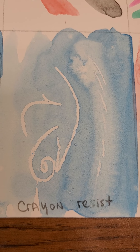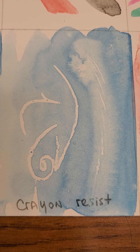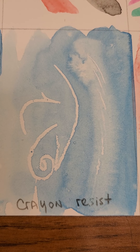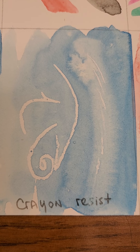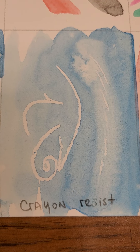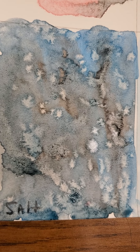Here's the wax resist or crayon resist. We use the wax to seal the paper to save those areas so they could remain white, because in watercolor there's typically no white paint — there's white gouache, but with watercolor the paper itself is what is white, so you have to think backwards in a way.